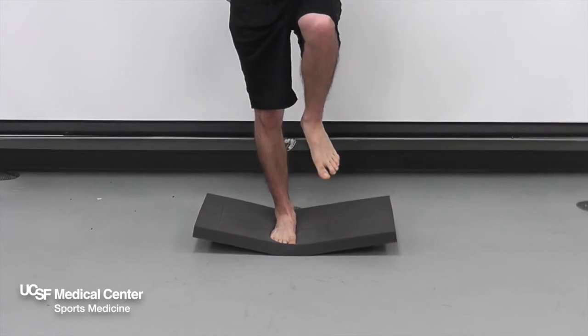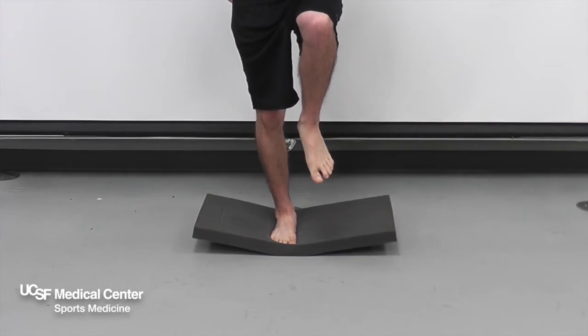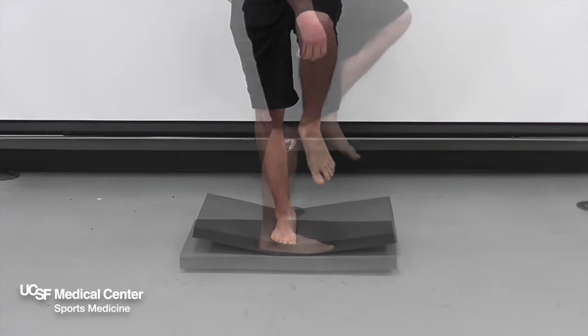Balance for 30 to 60 seconds and repeat. Perform the exercise 2 to 3 times for 30 to 60 seconds, 1 to 2 times per day.